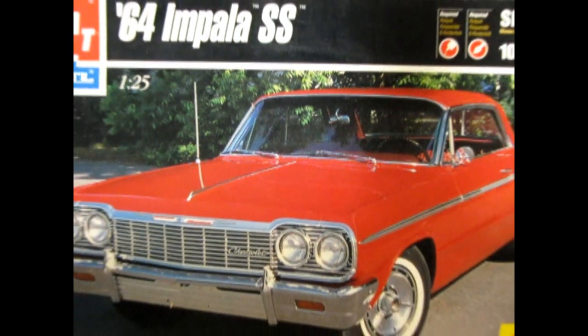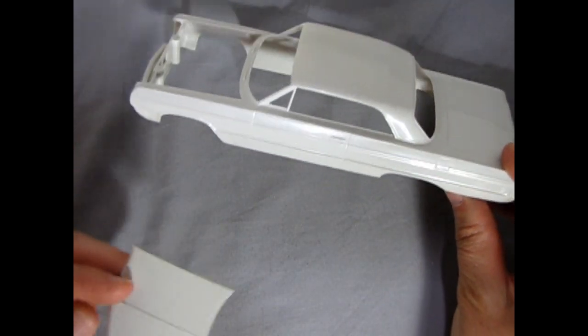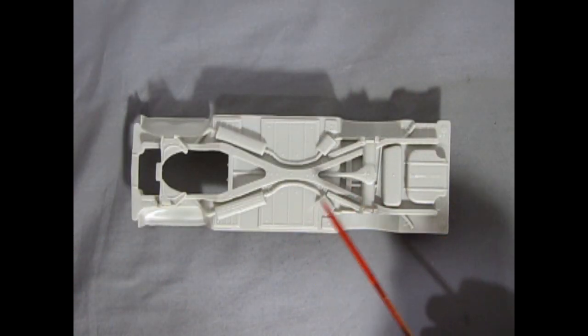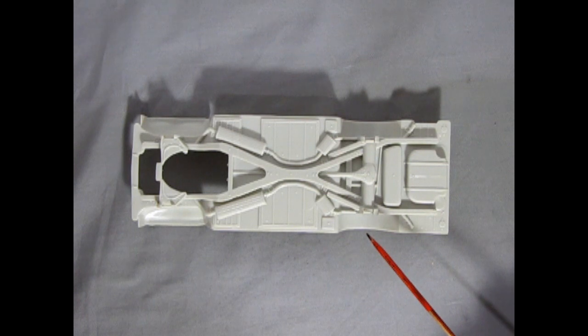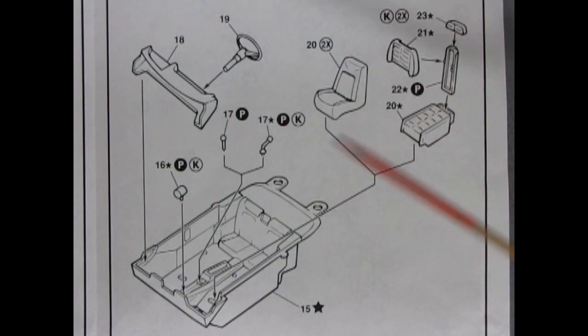It's AMT Ertl's 1964 Chevrolet Impala Super Sport 2-in-1 model kit. The body is molded in one piece and includes a removable hood. It has a simple chassis with molded-in exhaust and front and rear suspension, and also uses metal axles with 3-piece wheels and tires. You also have a choice of this multi-piece stock built motor or this really wild multi-piece drag racing engine. The interior is molded as a bucket style, much like the snap together kits.